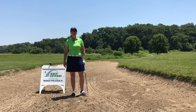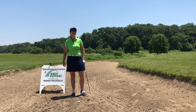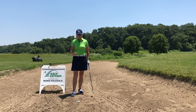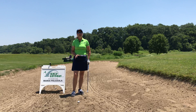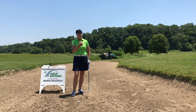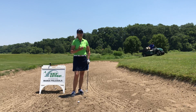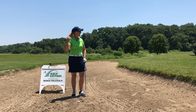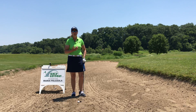Hi, this is Maria Palazzola with St. Louis Golf Lessons. Thanks for joining me here today in the bunker, or sand trap as some people call it. One thing I want to talk about is the size of your swing. Yes, we can change the size of our swing based on how far we need the ball to go, but for most people we need to have a good aggressive swing, swing hard, and make sure we're going to get this ball out.